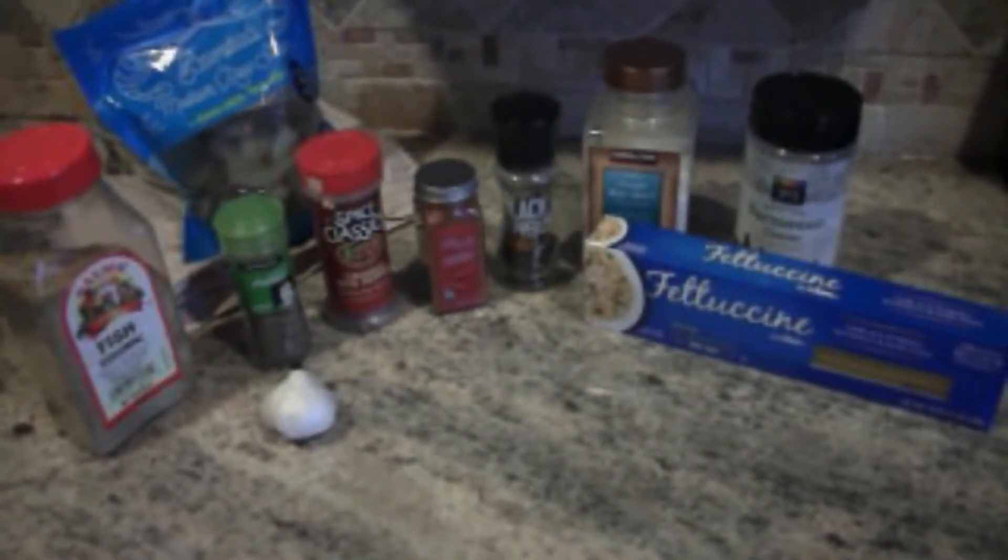I also will be using some garlic and of course I have my shrimp in the back there, and any pasta of your choice is good for this recipe.